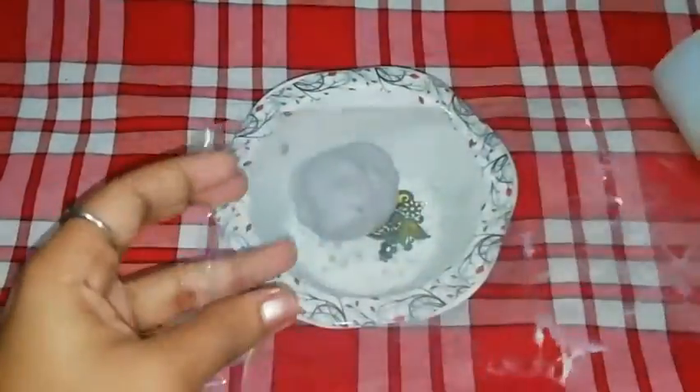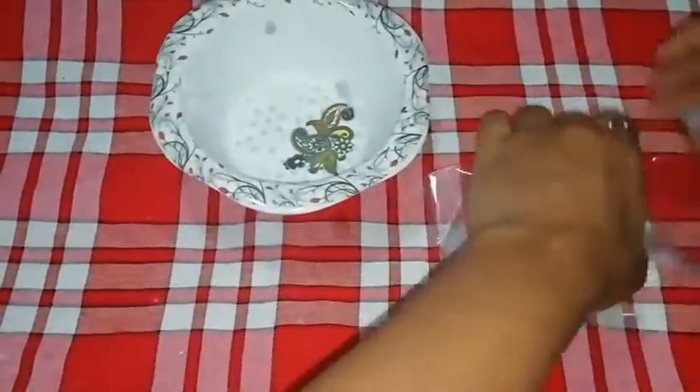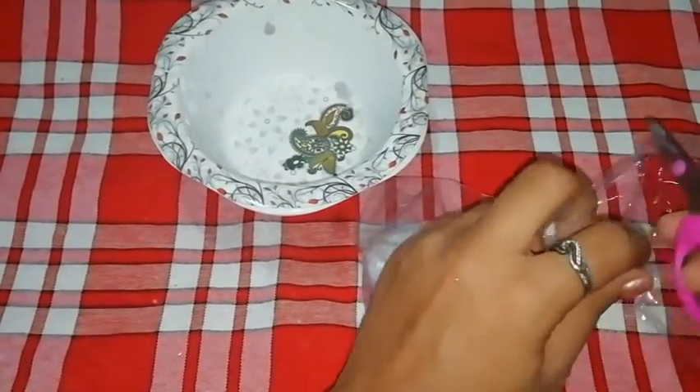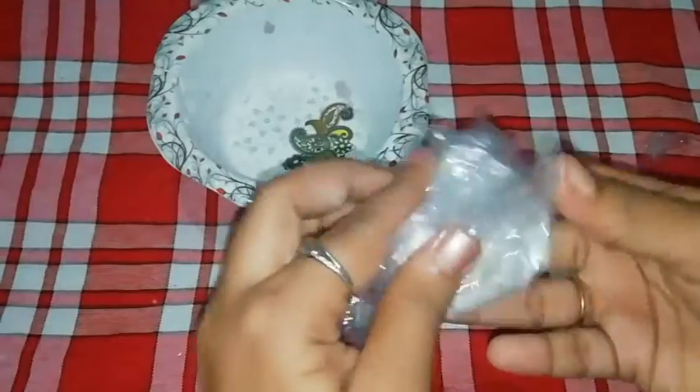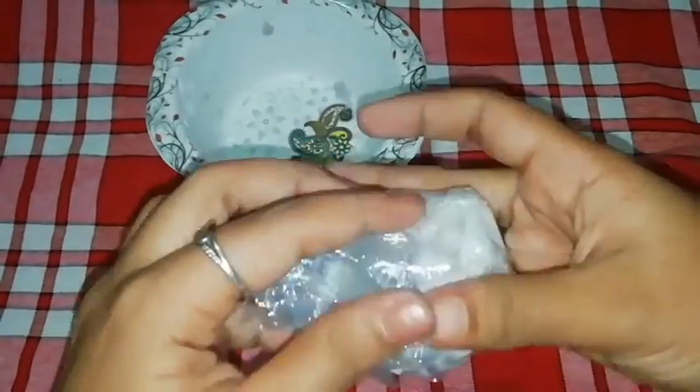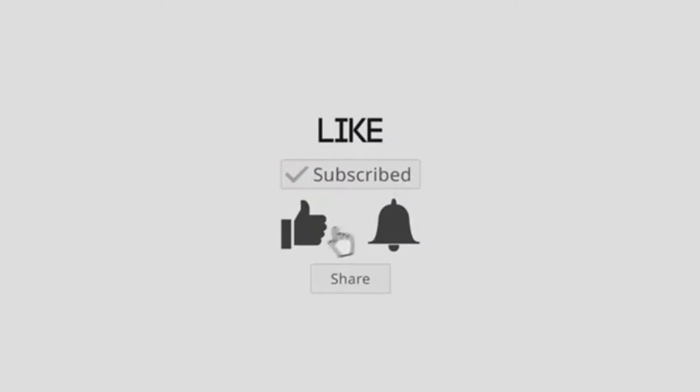We have the paper clay ready. We put it in an airtight container. We will wrap it in a book to put it in a ring.